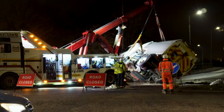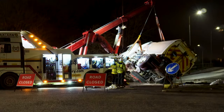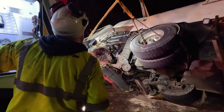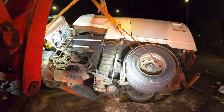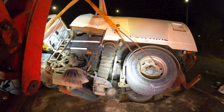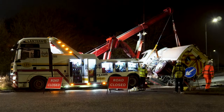You get the usual creaks and groans - obviously a vehicle's been on its side, so when you are righting them there's always a lot of groaning and creaking and a couple of bangs, but it's all normal. There we go - the weight's starting to transfer now. That was the weight transfer. That was pretty much seamless. Seamless. You can't fault that.